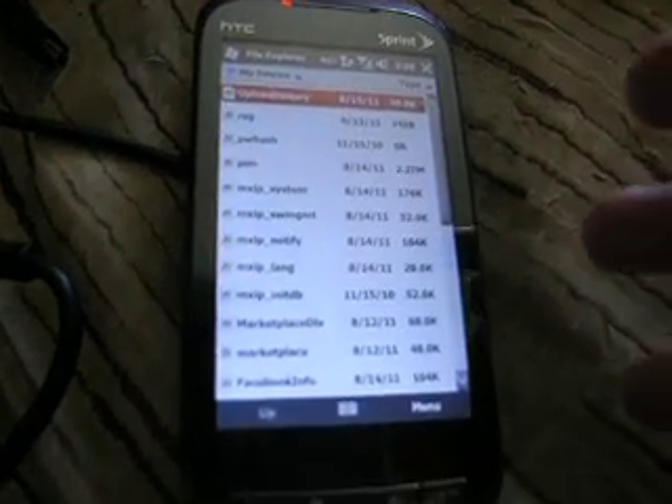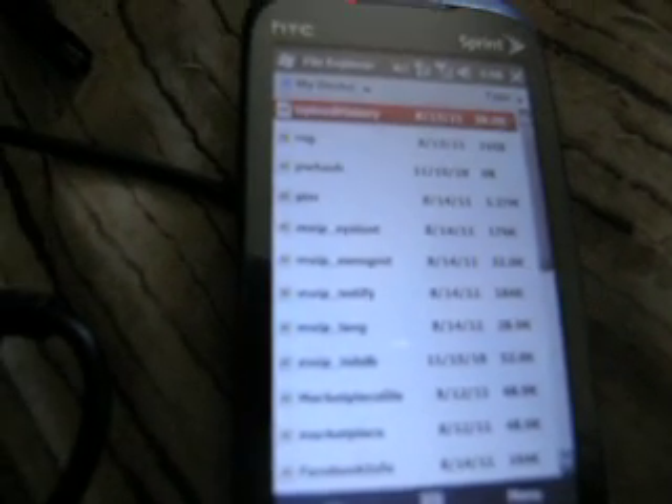Hi, this is a video on how to put CyanogenMod 7 on an HTC Touch Pro 2. I have the Sprint version, as you can see.